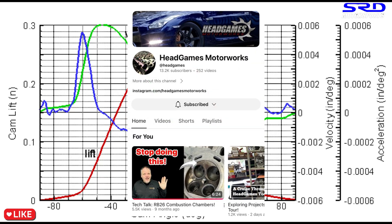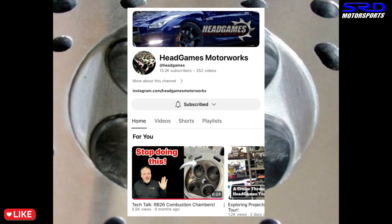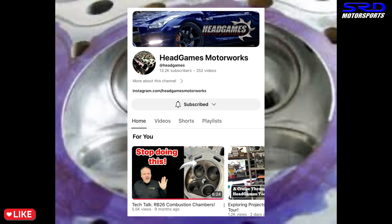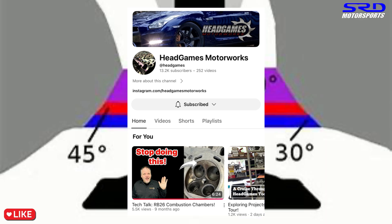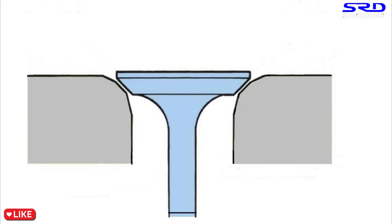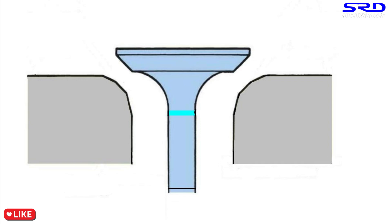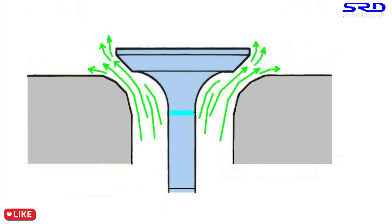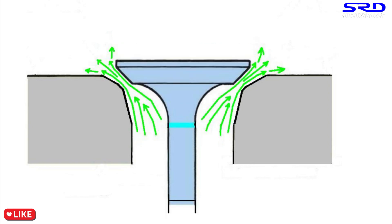I've known Dave Colaglio, owner and operator of Head Games in New Jersey, since 2004 or probably earlier — we started talking through Honda Tech forums. And the funny thing is, more than 20 years later, we've never talked about what specific angles we use, because what works for him, he knows, and what works for me, I know. A lot of DIY people ask what angle is best, but you're often at the mercy of what your machine shop has. You can also buy your own cutter from Nguyen or from SERDI. Choose your angles, test them, and you'll know what works for you.